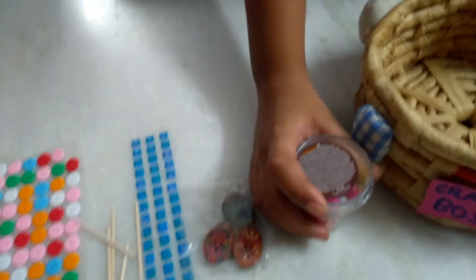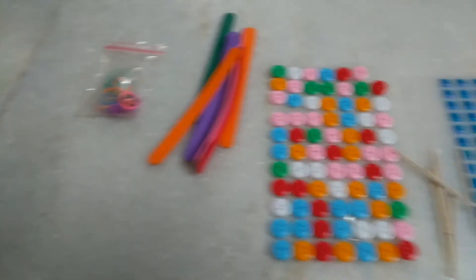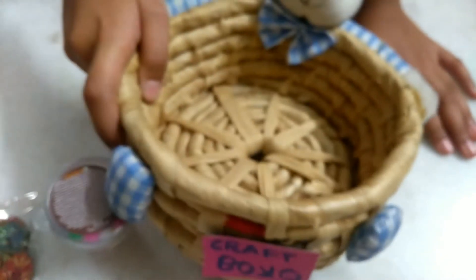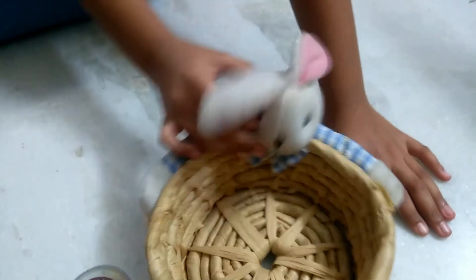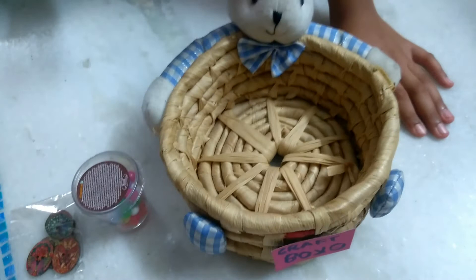So from now, as I already told you — and I am reminding you — we will take out our craft items from our craft box. This little cute craft box. And there is a bunny on it — look at the bunny, so cute, wearing a blue checked t-shirt.